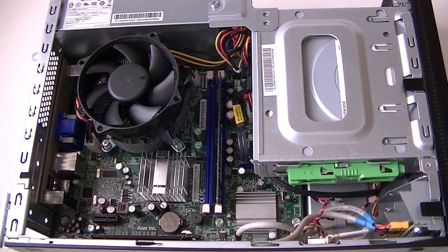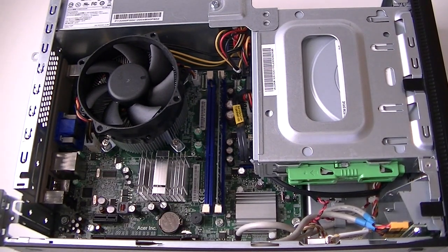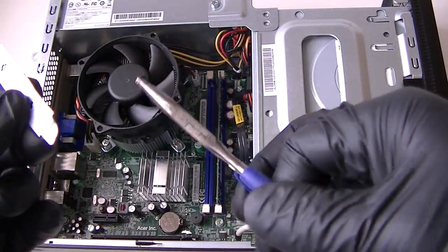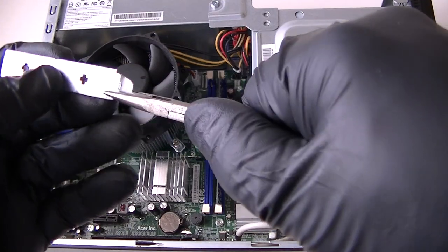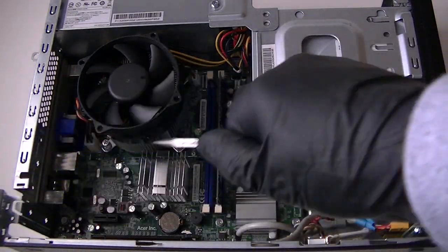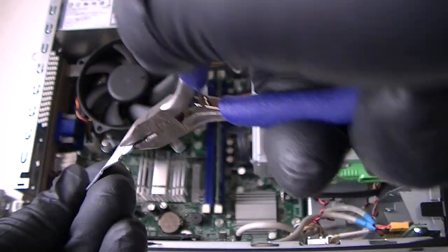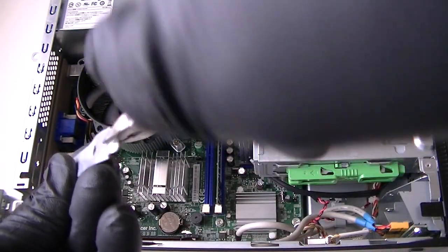Now we're going to upgrade the video card. You guys need to wear latex gloves and get mini pliers. To remove the back PCI bracket right here — it's mounted to the computer — you have to clip it in right here and hold it like this and twist it lightly so you don't damage the motherboard.